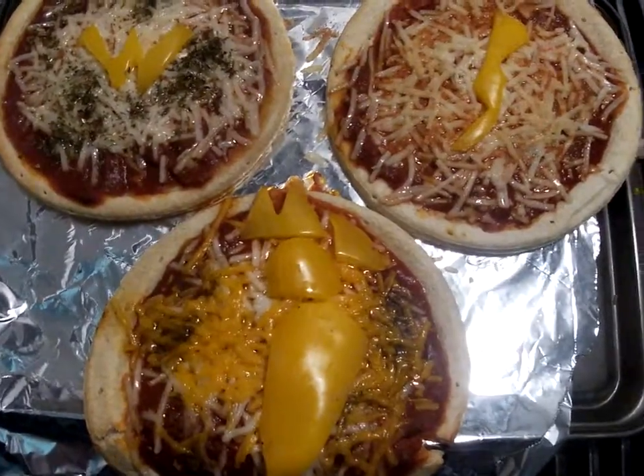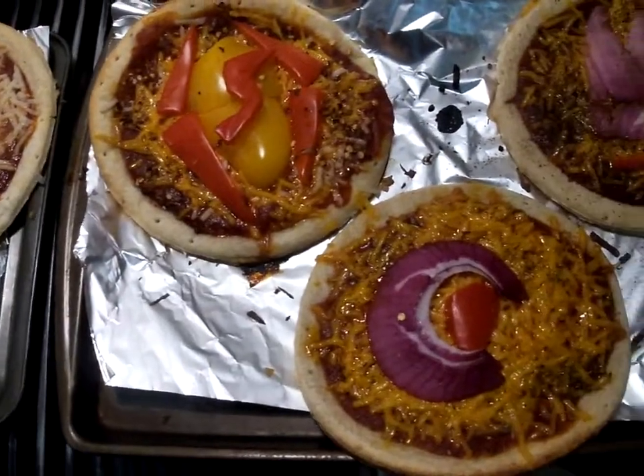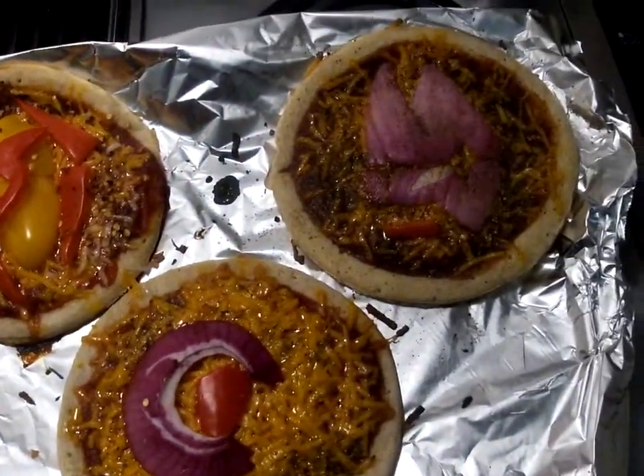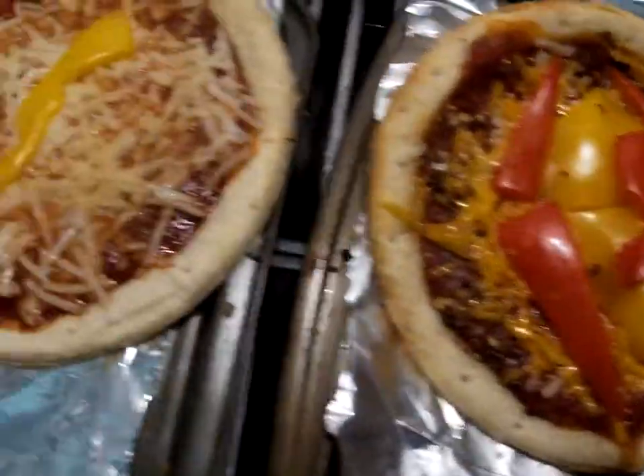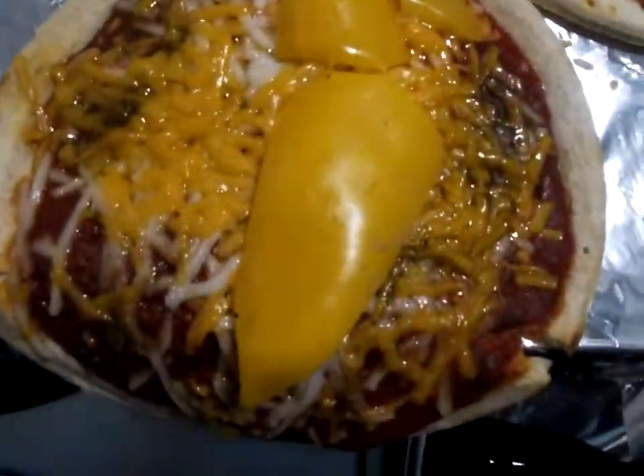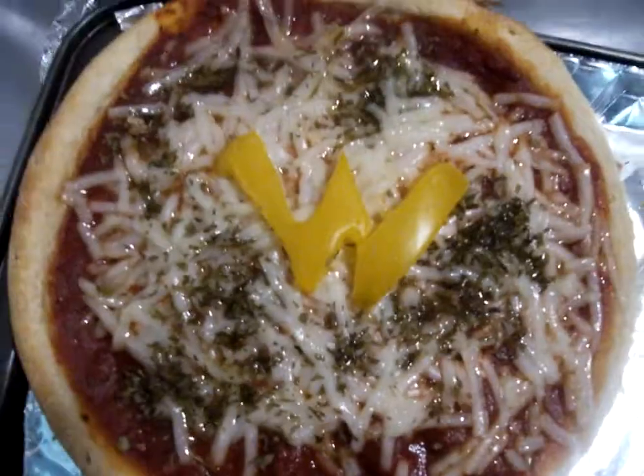All right, and here we have our Justice League pizzas. We got Batman's Mask, Cyborg, Superman, The Flash, Aquaman, and Wonder Woman.